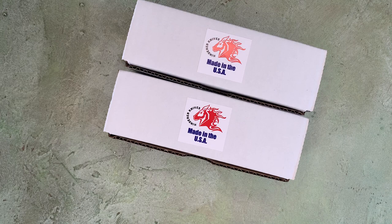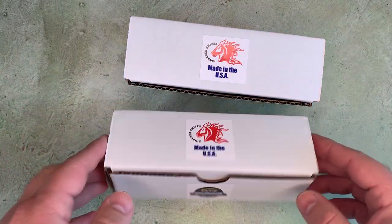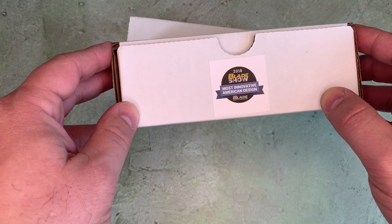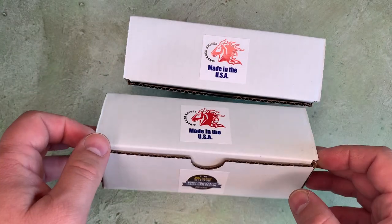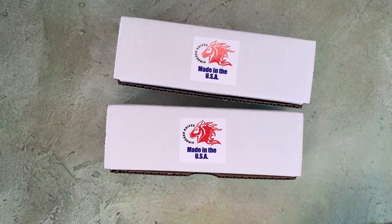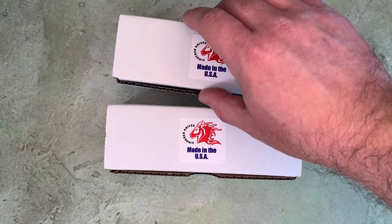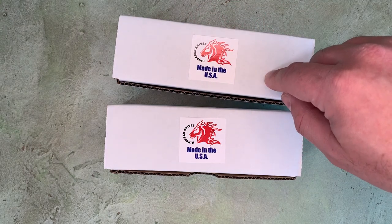I've got two knives here — Hinderer Knives, made in the USA. There's a little sticker that says this is the 2018 Blade Show Most Innovative American Design, but this is not a 2018 knife. This is a 2023 release exclusive to DLT Trading, and it is the XM18 3.5 with no choil.